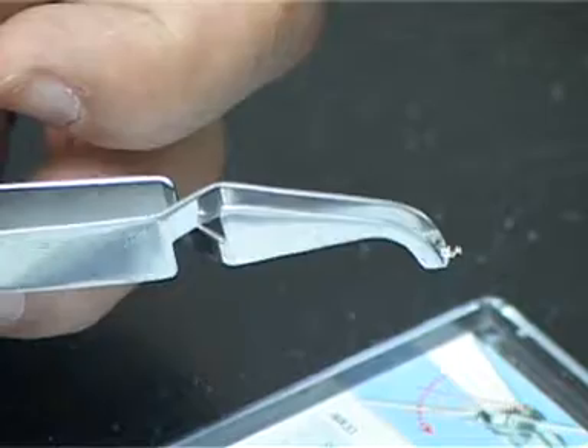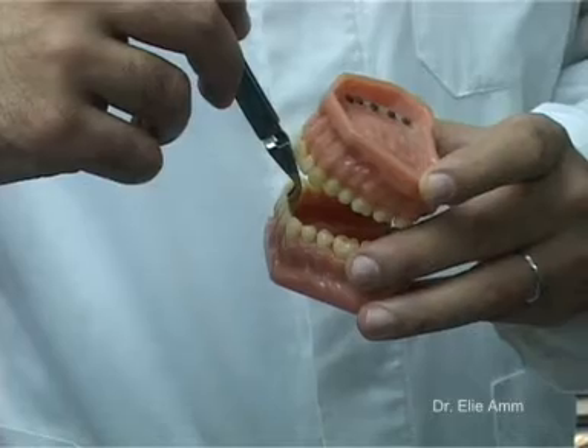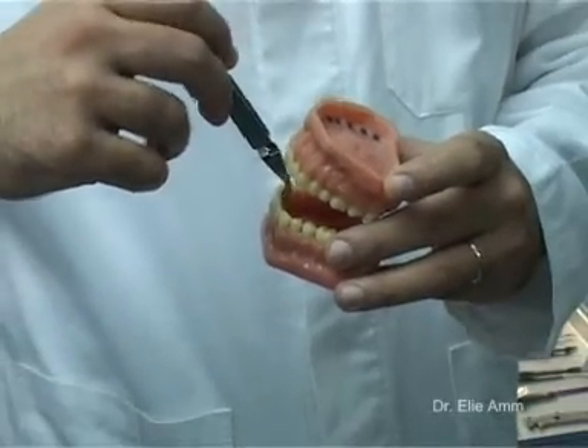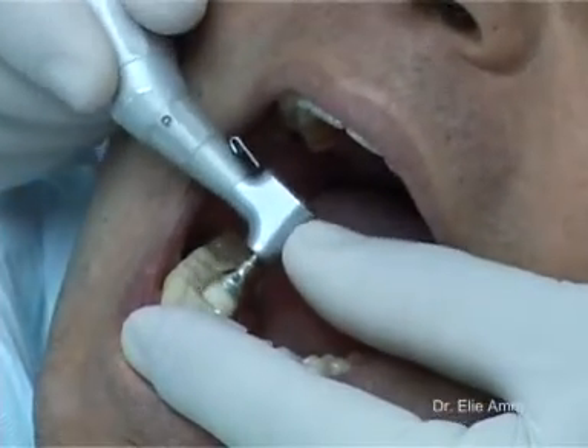It is recommended to hold the bracket in the same tweezer that you use in labial bonding, but in this specific way to make it easier to introduce it into the mouth of the patient with minimum interferences with the upper jaw. We start first by cleaning and pumicing the lingual side of the teeth to be bonded.